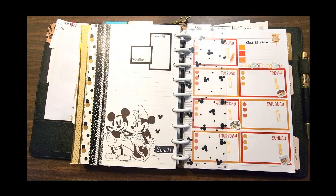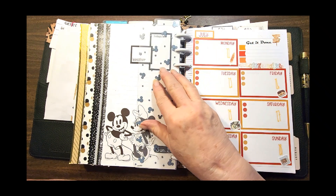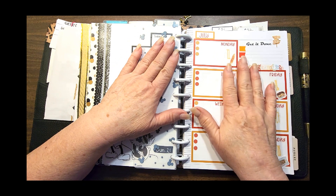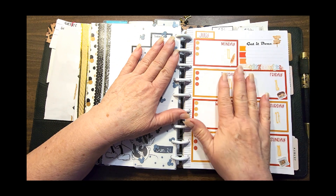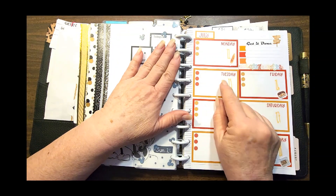Hey everyone, it's Kathy with Plan Happy with me, and today I'm showing you my compilation video for week 30 in my franken planner. We're just going to get right to it. The theme here is summer — summer food, summer fun, summer hot, summer.